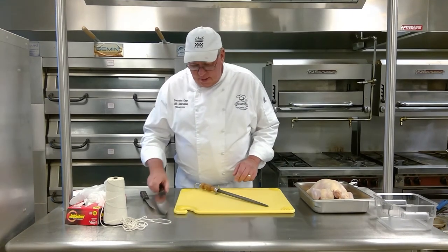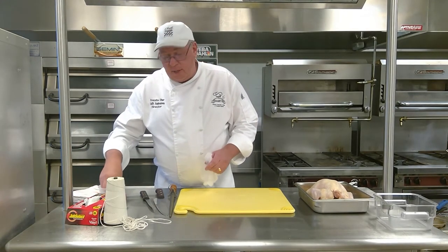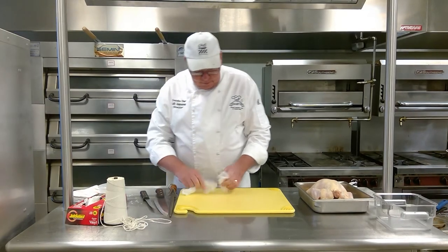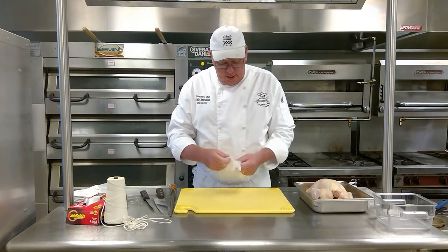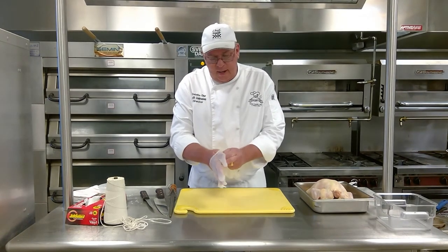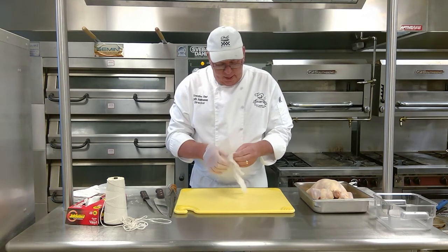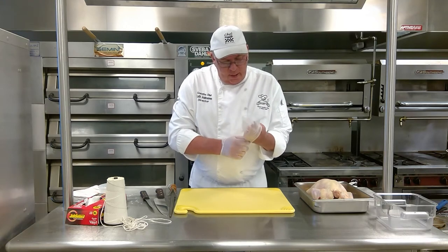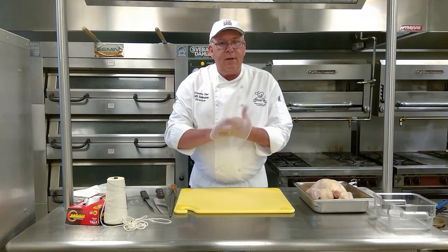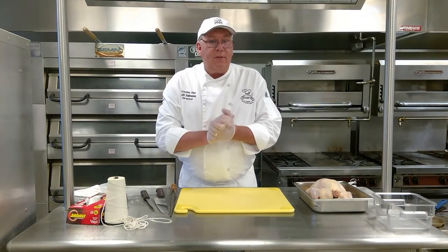Whenever I handle poultry or seafood, I always like to put on gloves. For those of you that have very large hands like I do, I wear an extra large glove. A lot of times it's very difficult to get these gloves on, so I take a little flour and rub it on my hands — that way I can get the gloves on real easily. The reason I use flour is because if some flour gets into a food product, it's not going to hurt it. If you use baby powder, you don't want that in your food. So that's why I'm using flour.